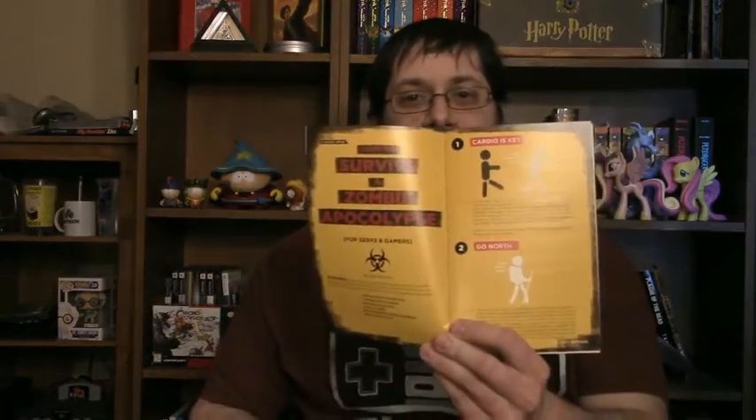And then the Loot Crate magazine — all the stuff. How to Survive a Zombie Apocalypse — got some tips and strategy. You know, cardio is key, going north into colder weather, learn new skills. Jawbreakers help concerning weaponry and that type of thing. And some stuff about Deadpool.